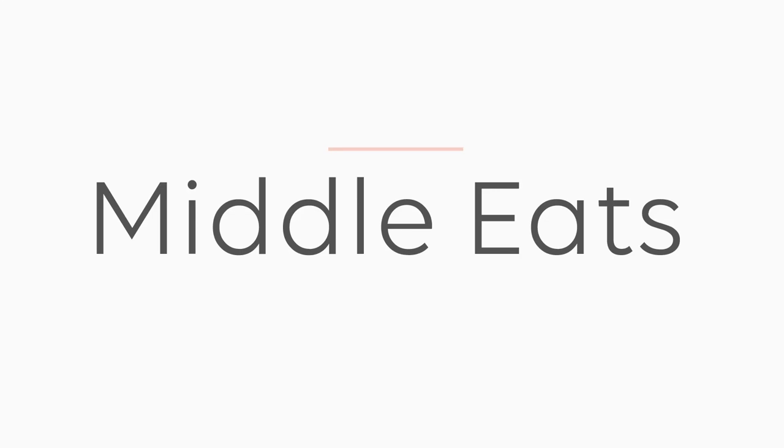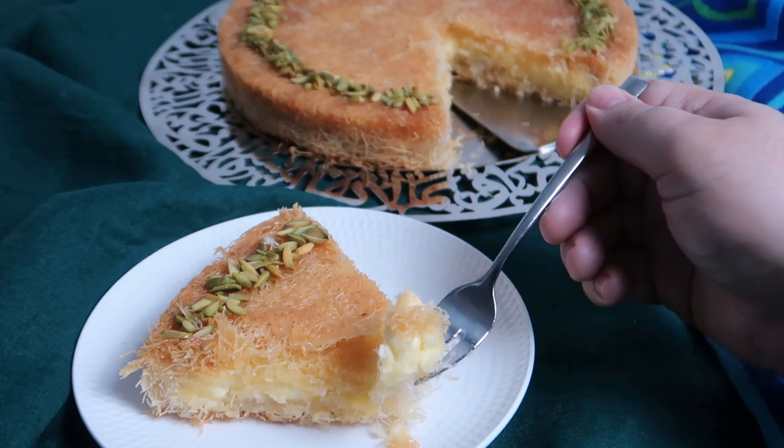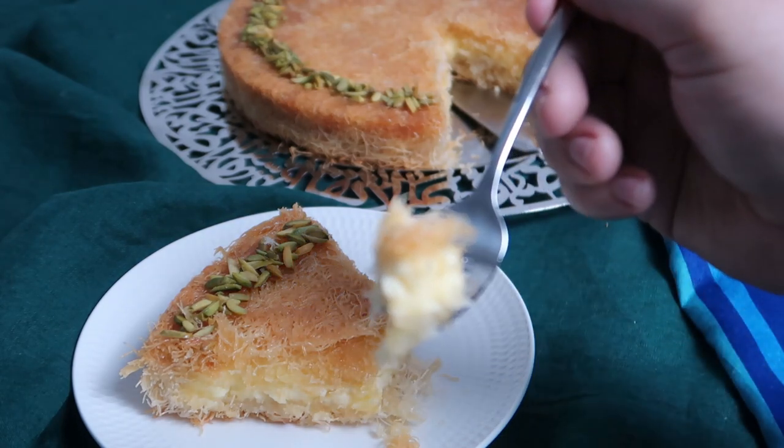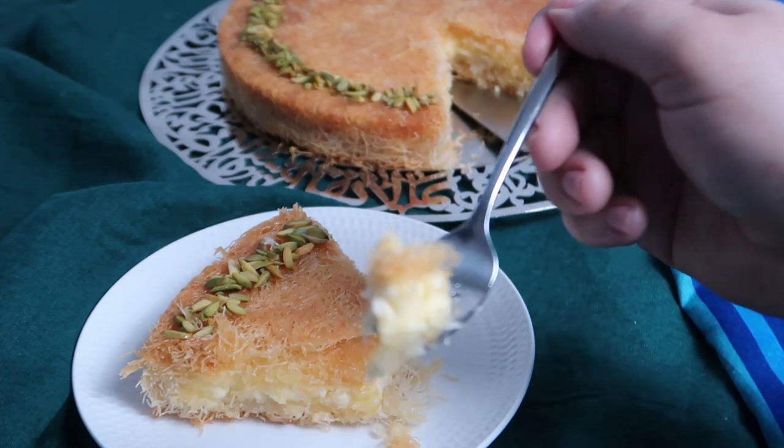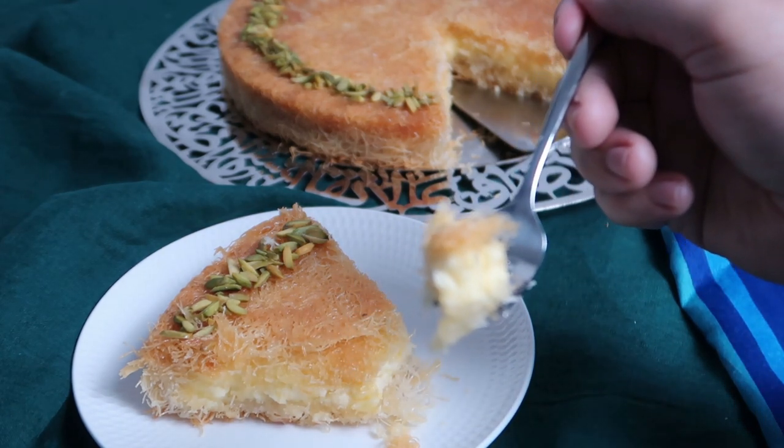Hi everyone, I'm Obi from Middle Eats and today I'll be showing you how to make kunafa bil crema, or in English, kunafa with cream. It's a traditional Ramadan dessert eaten in Egypt that has delicious cream filling between layers of crispy kunafa.